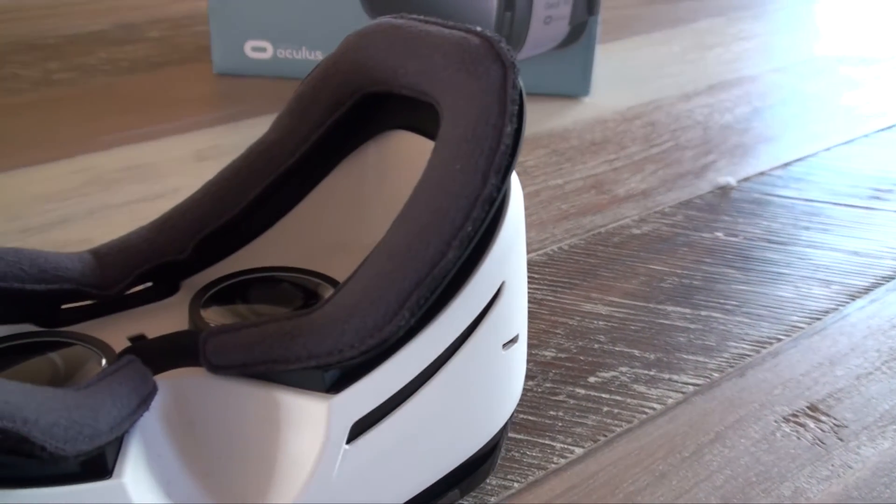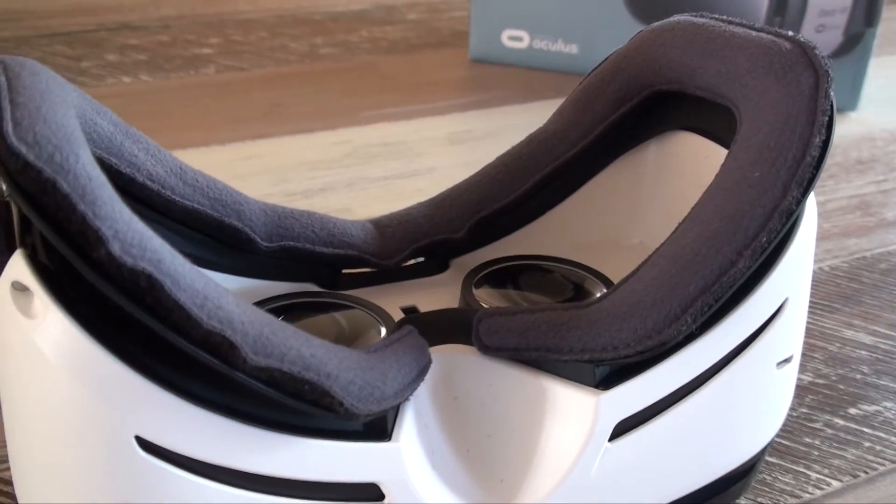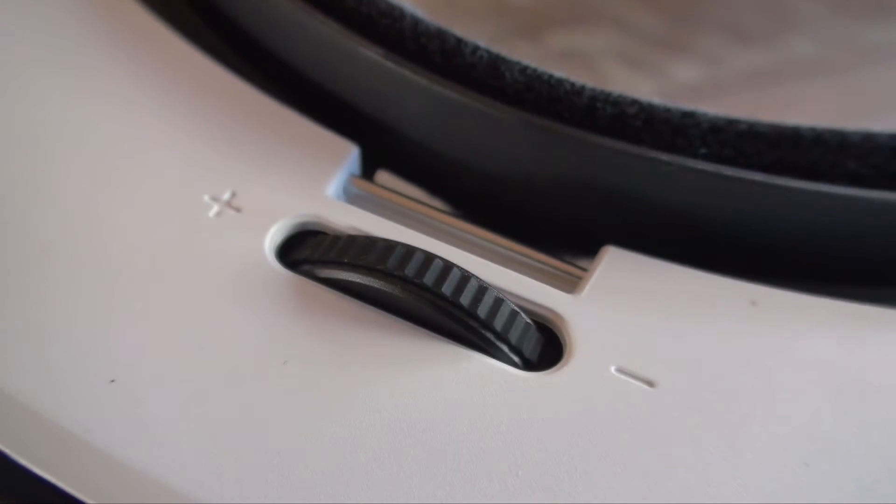When you're actually using the headset, you have a few ways to interact with what you see before you. The first way is to obviously just look around, but also on the side of the headset is a touchpad and a back button. It also has a wheel on the top of the device to help you adjust the focus.